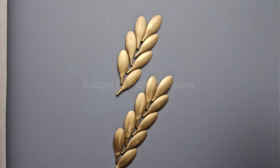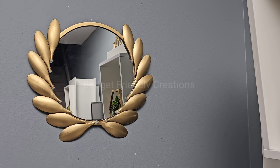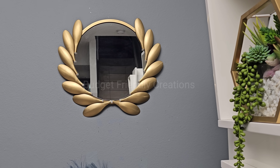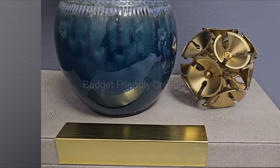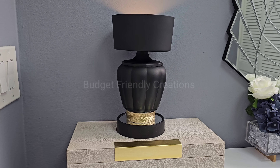Hi everyone! In today's DIY projects we are crafting with Dollar Tree items. We'll be creating some beautiful home decor on a budget that you could use to decorate your home. For your shopping convenience, all the items used in today's DIY projects will be linked in the description box below, so do check them out and let's jump right into our first DIY project.